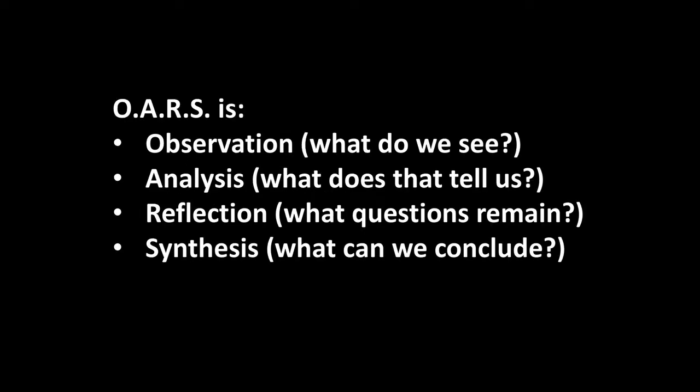I want to demonstrate an approach to looking at and analyzing a work of art called ORS. ORS is an acronym which consists of observation — what do we see — analysis, what does that tell us, reflection, what questions still remain, and synthesis, what can we conclude.